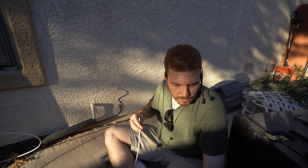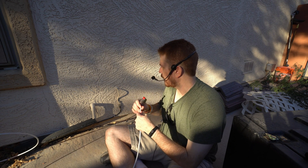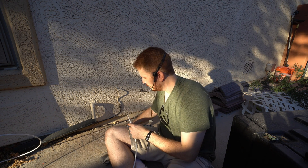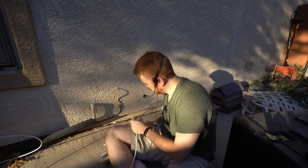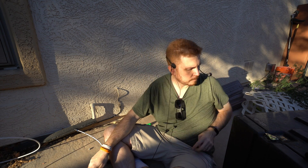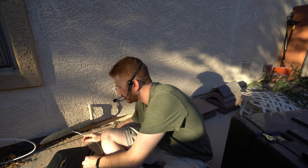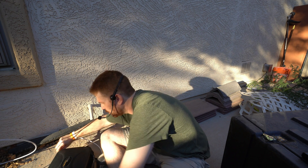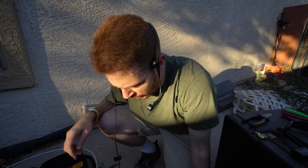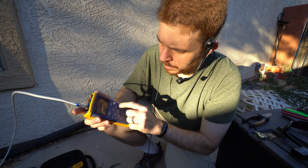So what I'm going to go ahead and do is strip and crimp this, then test the line and make sure everybody is prepped for when I take it down and make the switchover. On the other end, I'm going to hook this up so I'll be able to take my Fluke here, connect it up, and test and verify the line before I make the switch.